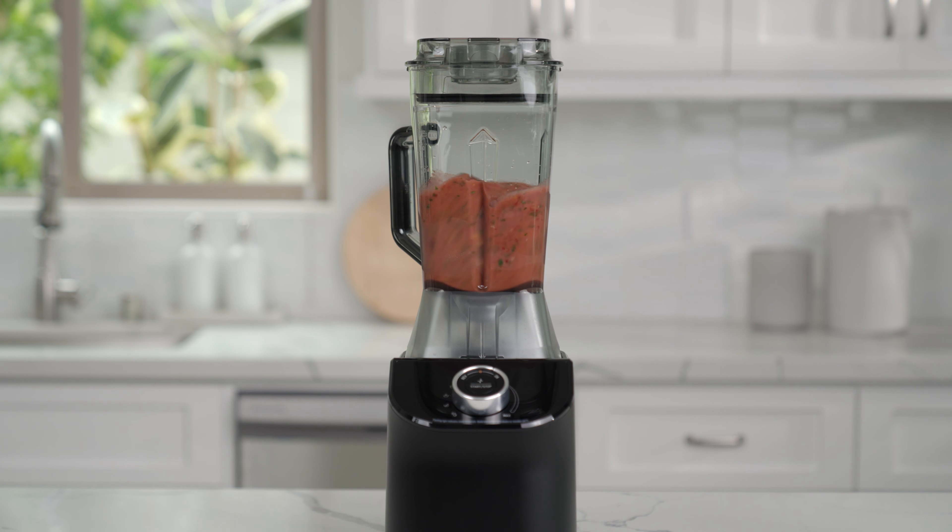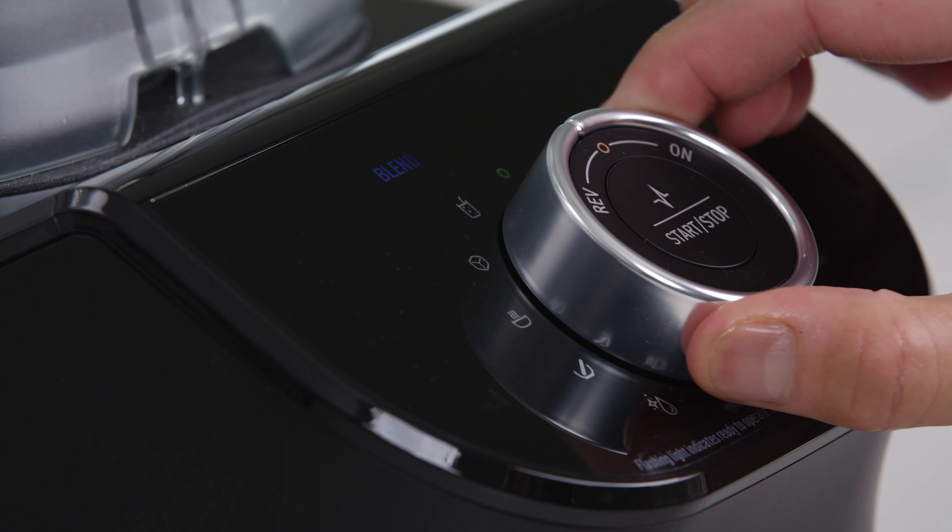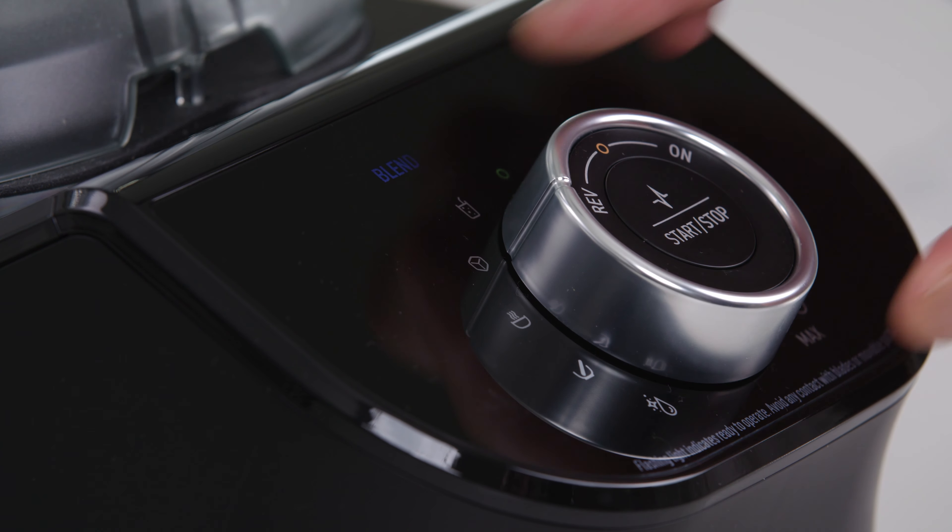In this video we will demonstrate the various blending modes on the C2 juicer and blender. The blender is equipped with five preset programs as well as a manual speed adjustment.